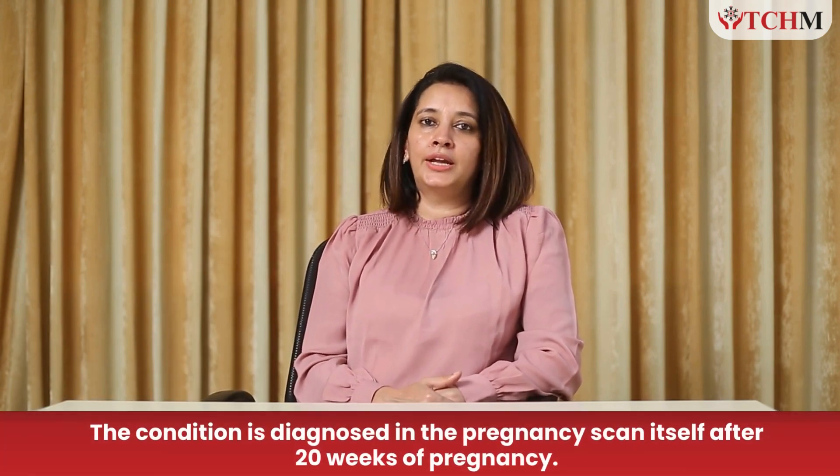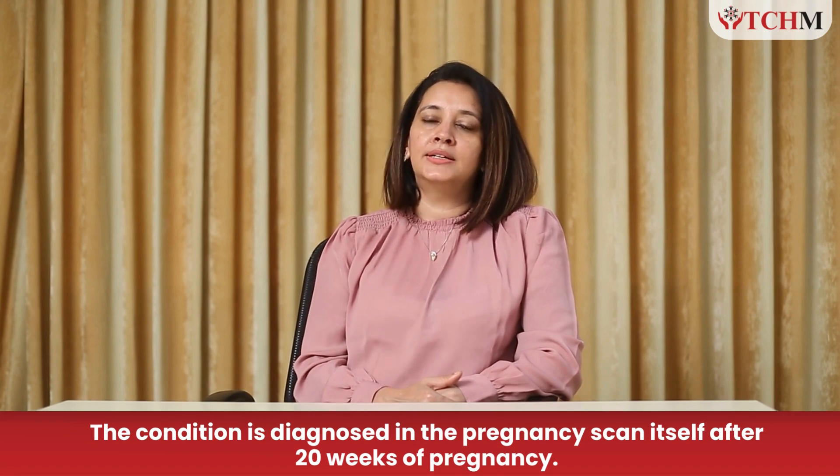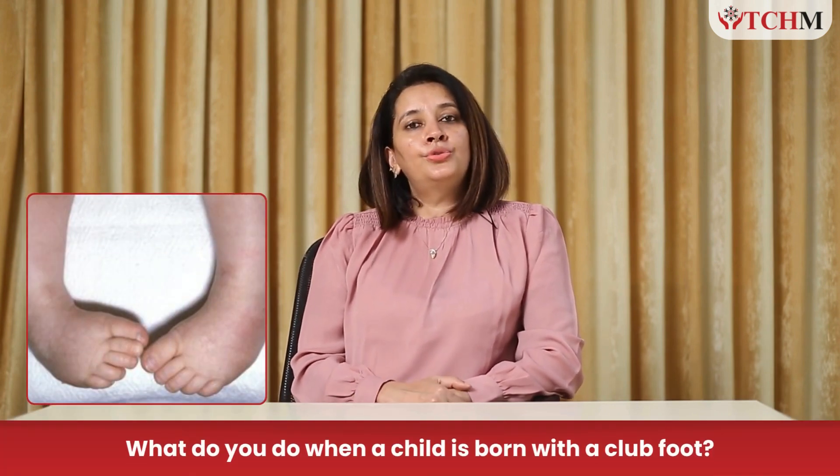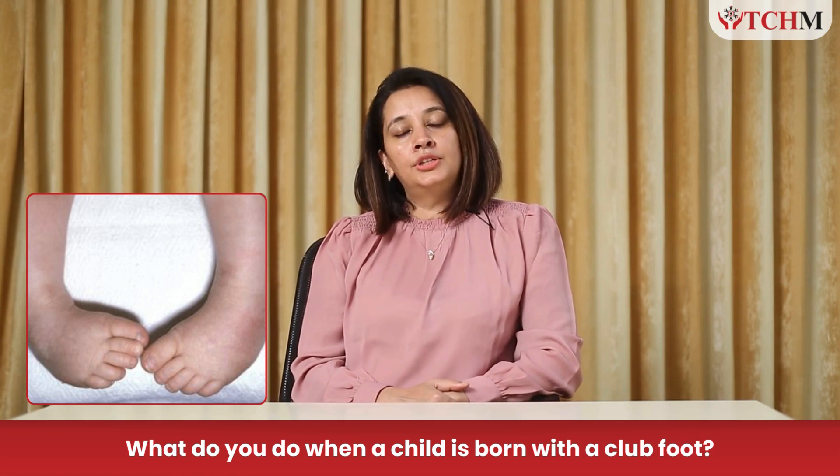This deformity is usually diagnosed antenatally when the mother is pregnant, after around 20 weeks or so. It's an important message to pregnant moms: please do not panic at this report. The assuring part is that clubfoot is totally correctable. If it is solely clubfoot, we can make the feet of your child nearly normal with a good treatment protocol.